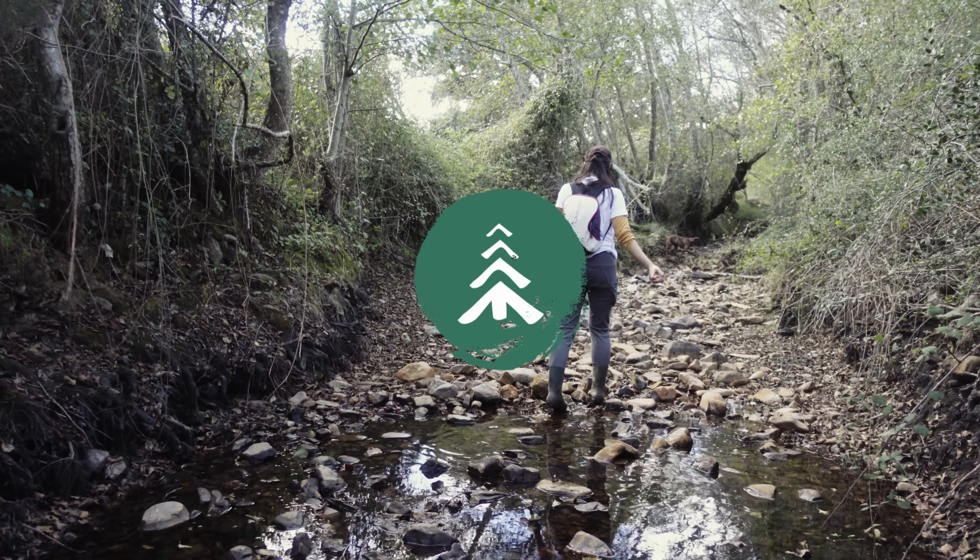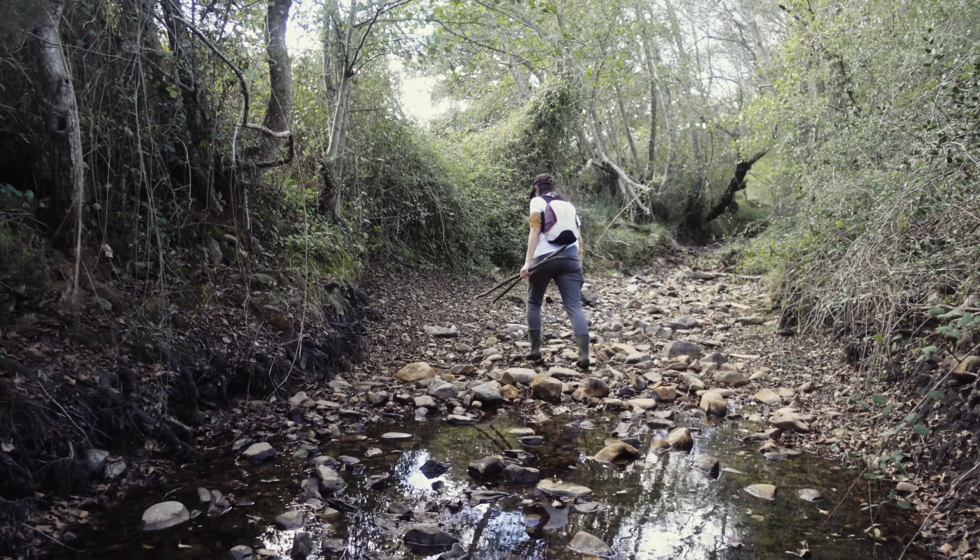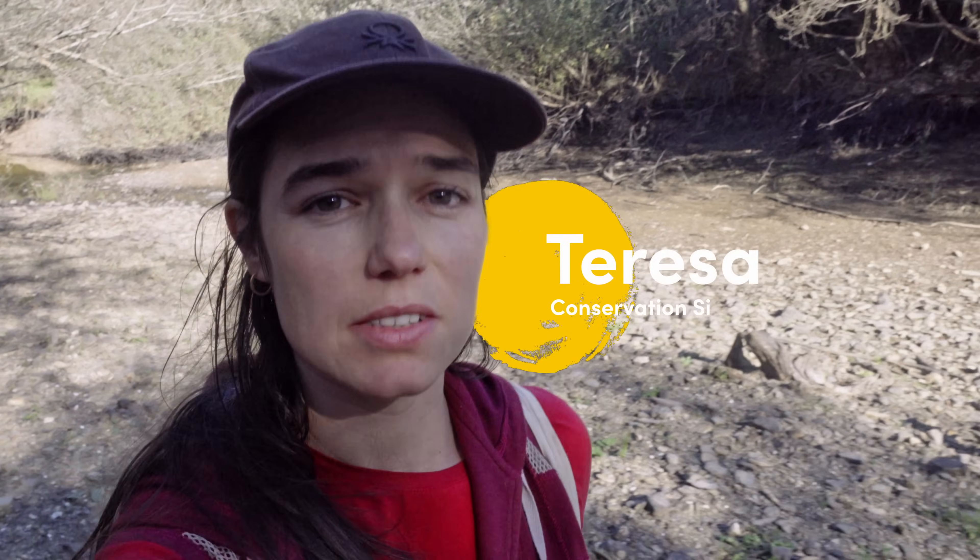We are still here to do electric fish — we don't have to wait for the summer. Hello everyone, Teresa here coming to update you on the Mira Basin project.